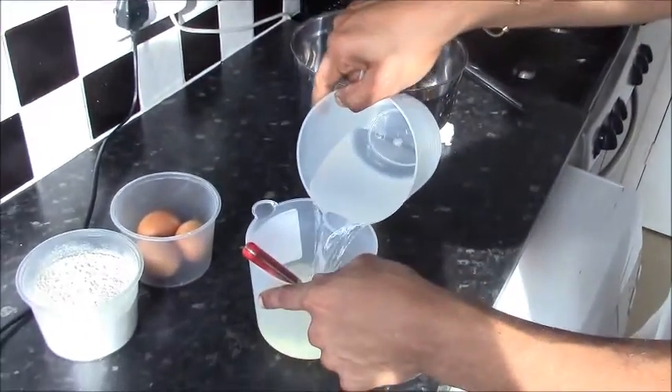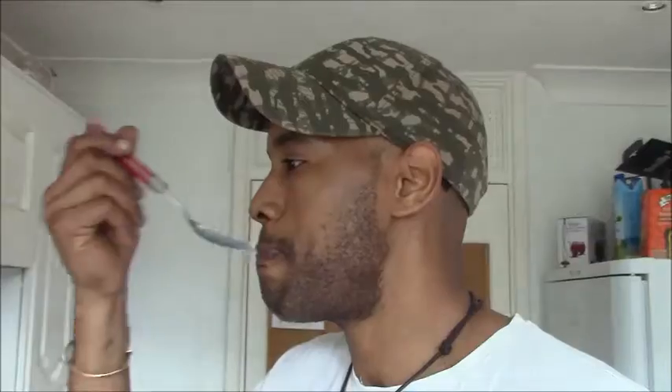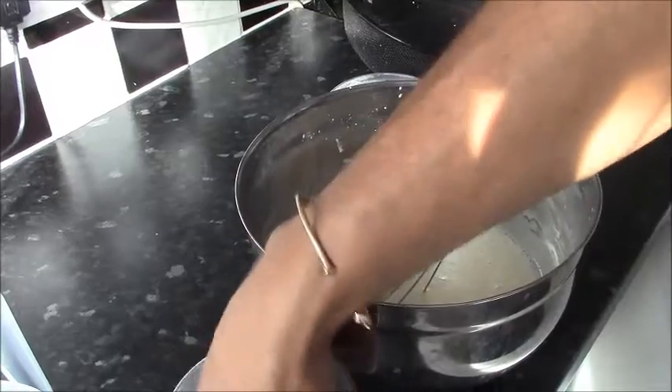First step, I dilute my condensed milk with the water. Make sure this water is cold. And mix. Start with the flour, incorporate the milk, followed by eggs.